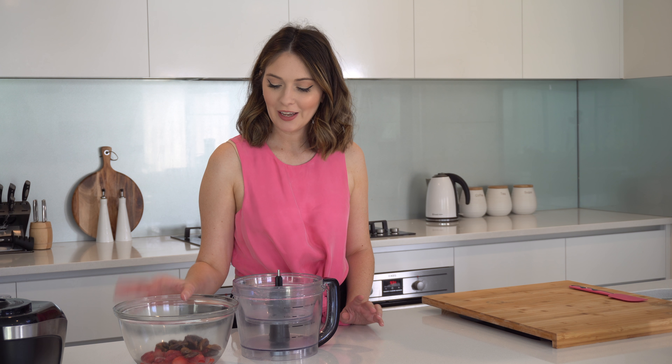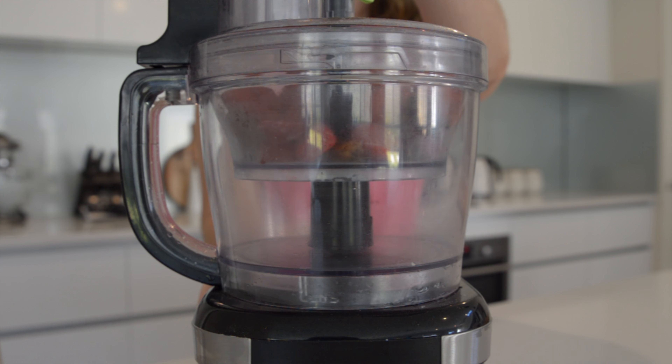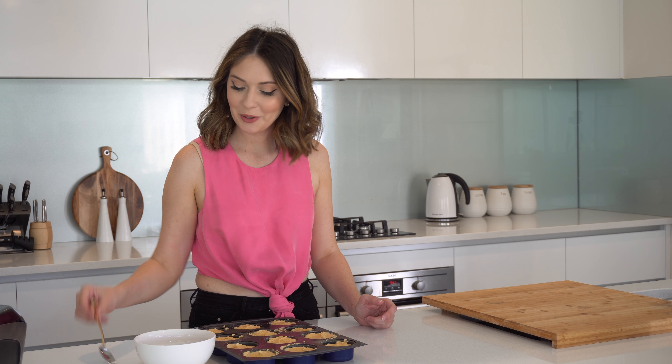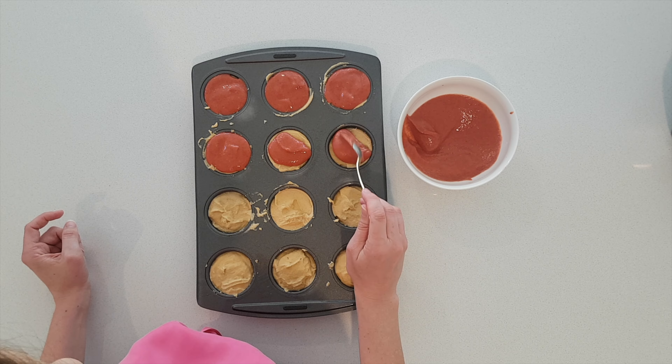And the last step is the topping. I've got the frozen strawberries here and the pitted dates. I'm just going to pop them in the blender and process them until they're smooth. Now that the strawberry topping is nice and smooth I'm just going to spoon it onto the top of these cheesecakes here.